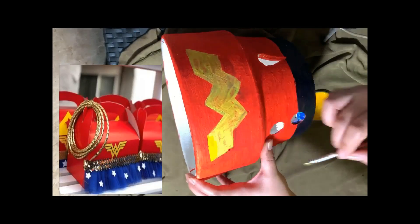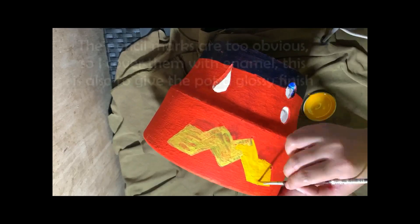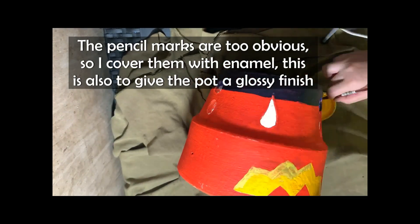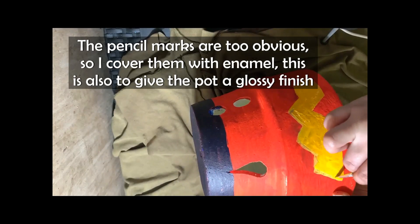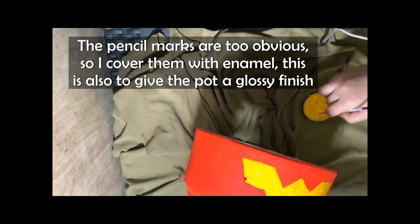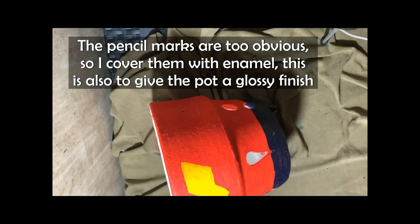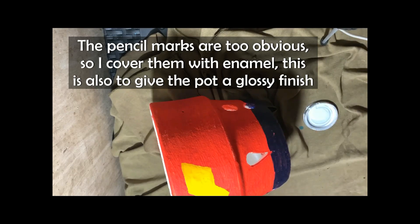Here on the Wonder Woman design, the pencil marks are clear, so I traced back over them with enamel. It's darker and richer in color. I covered them back with enamel to achieve a glossy finish.